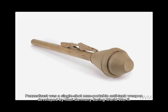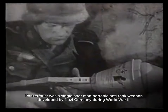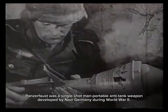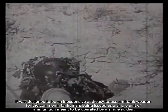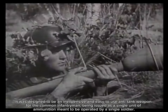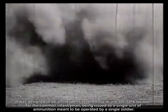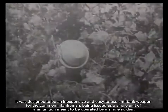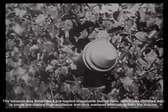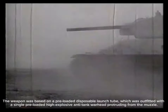Number one: the Panzerfaust. The Panzerfaust was a single-shot, man-portable anti-tank weapon developed by Nazi Germany during World War II. It was designed to be an inexpensive and easy-to-use anti-tank weapon for common infantrymen, issued as a single unit of ammunition meant to be operated by a single soldier. The weapon was based on a pre-loaded disposable launch tube outfitted with a single pre-loaded high-explosive anti-tank warhead protruding from the muzzle.